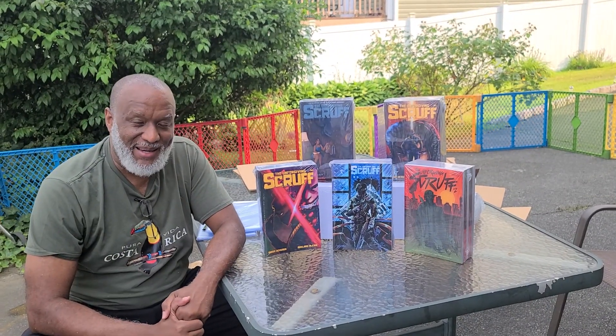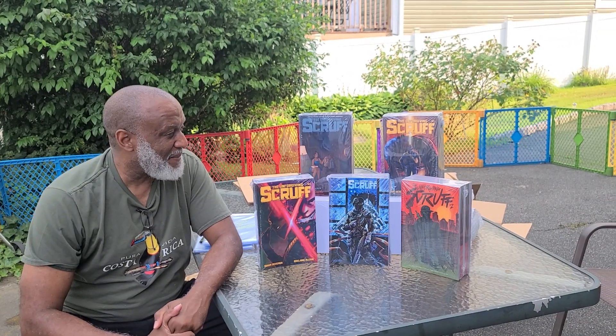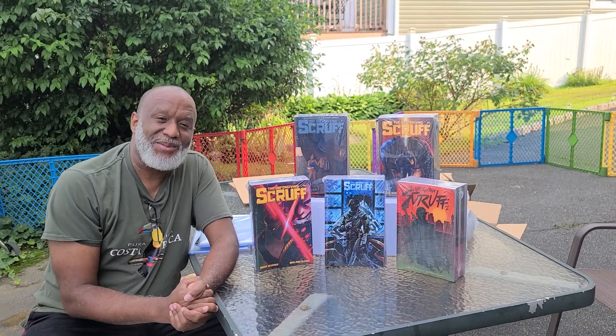We've got about a week. It's Thursday — we're leaving next Thursday. So we've got a week. That's about it. Here's The Scruff Issue Two. It's coming to you soon.